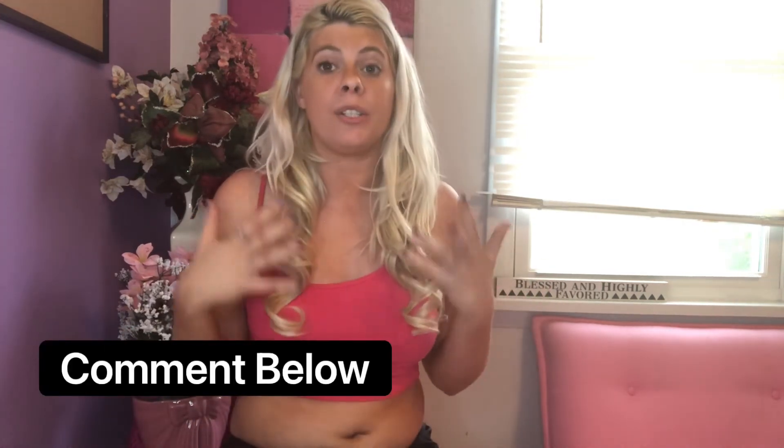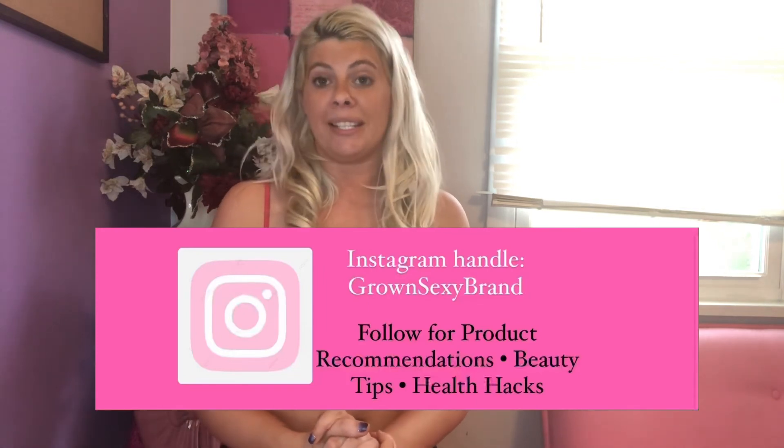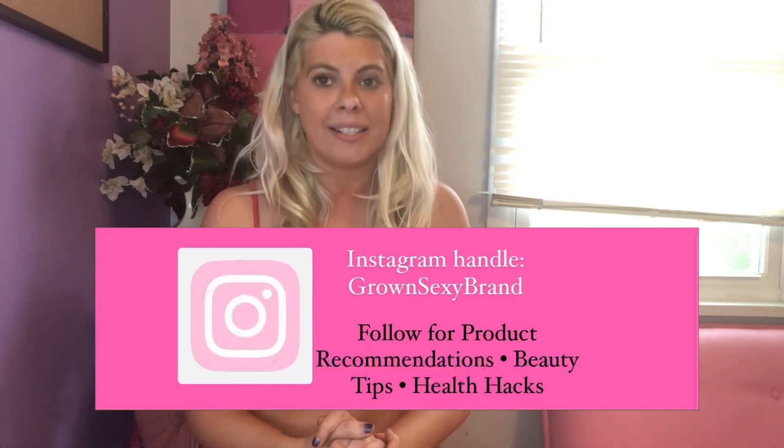Make sure you push the thumbs up button so I know to continue making more tanner reviews. Comment below any other tanner products you want me to review so you know whether to buy them or not based on my information. I'd love to connect with you on other platforms — Grown Sexy is all about helping you live in victory, be obsessed with your potential, and connect with you through that process.